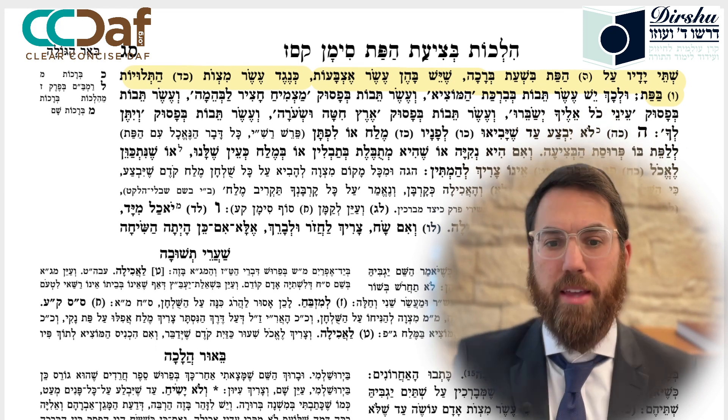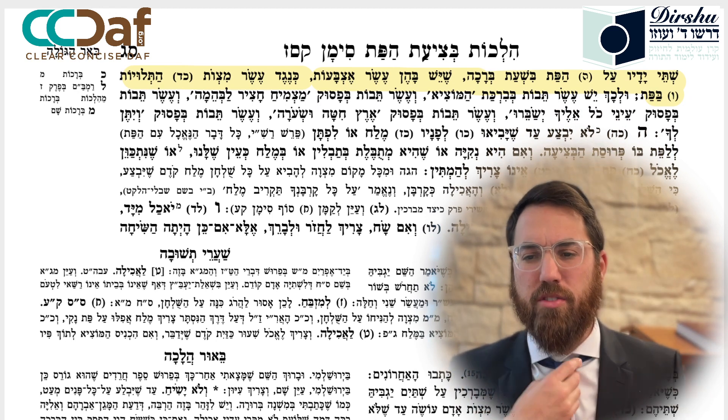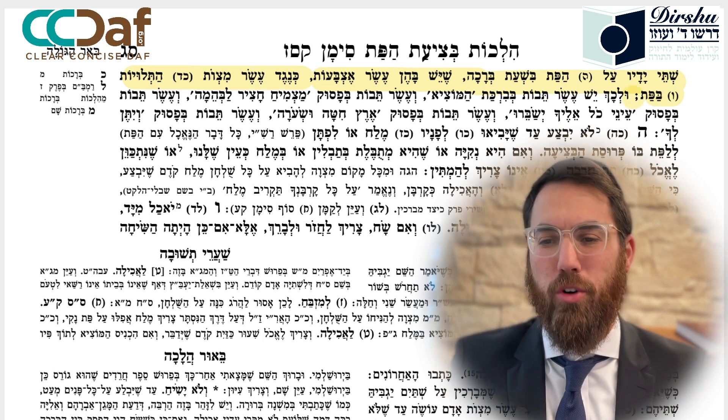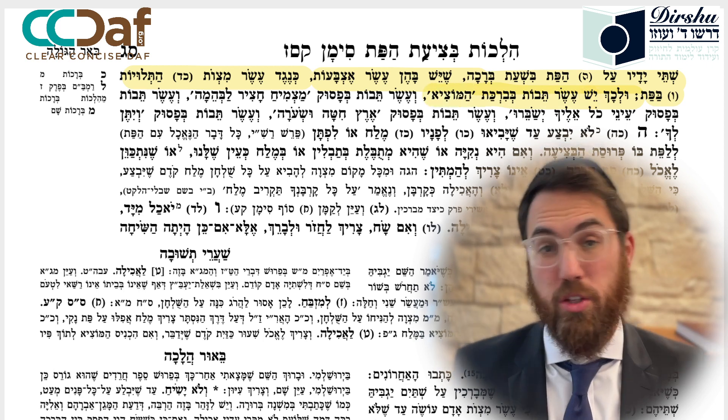So before you make the bracha, before you cut the bread, you are going to be holding the bread with your ten fingers. The Mechaber says there are ten words in the bracha of HaMotzi, which is one of the reasons.